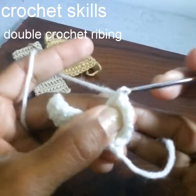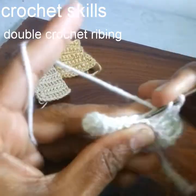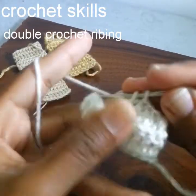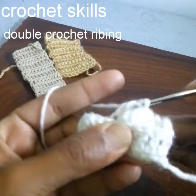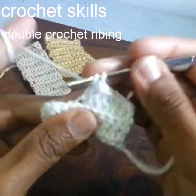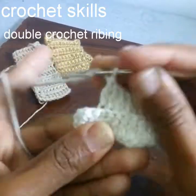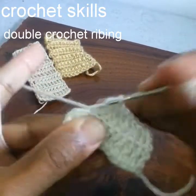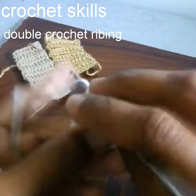Keep in mind that you are working in back loops only. I am showing you all these ribbing stitches because when you choose your project, you will need to choose the ribbing according to your project. Please keep it in mind and identify the differences between these stitches and their ribbing method.